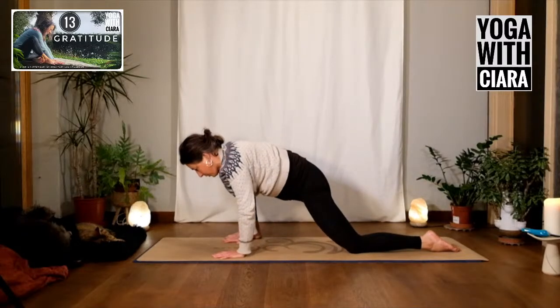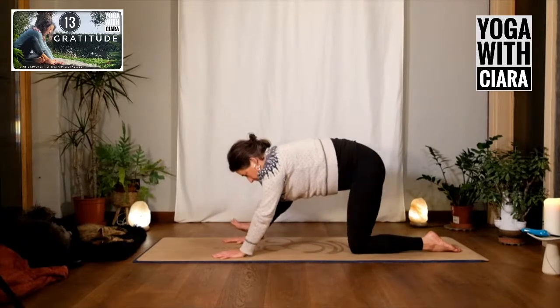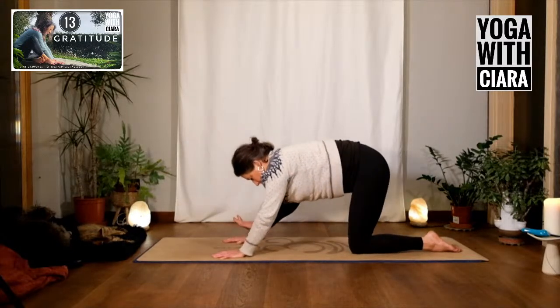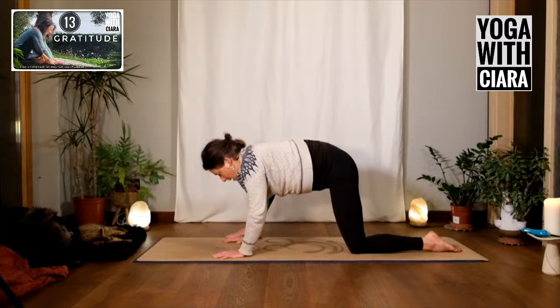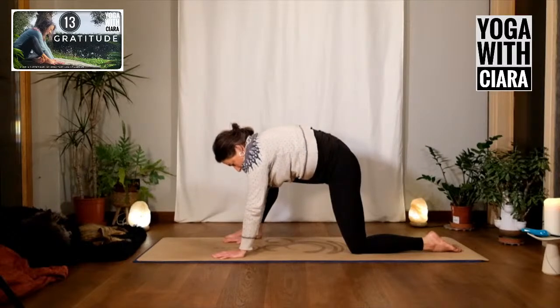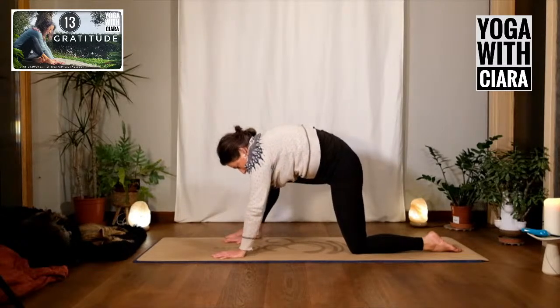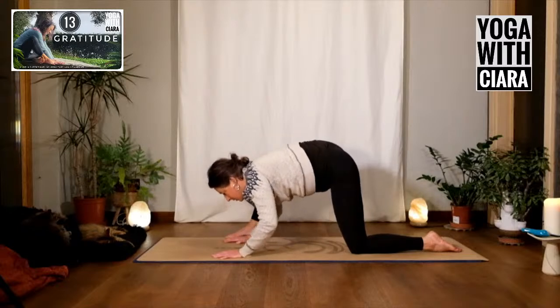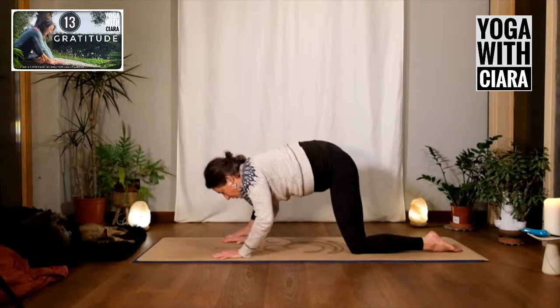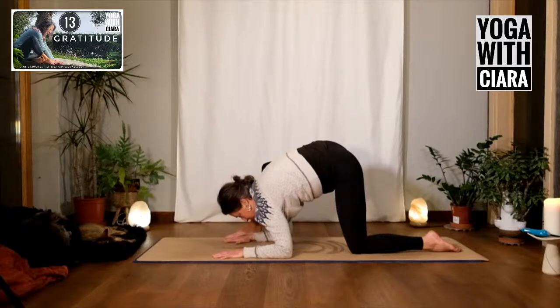Rock forward and backward in the low lunge. Slow it down, make it smooth. Imagine getting your nose closer to the floor — round your back and then arch your back so your nose comes down. Round your back, nose comes down, maybe try to bring your elbows to the floor. Change sides.